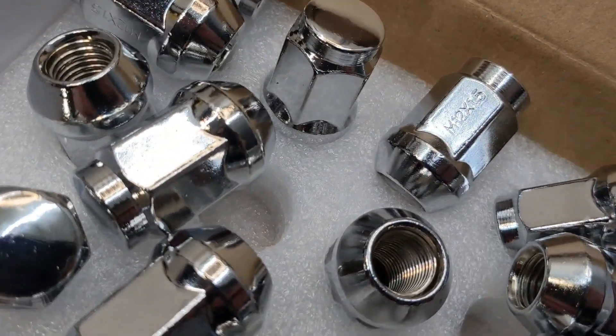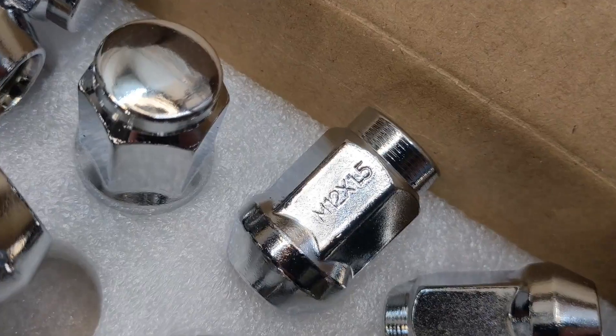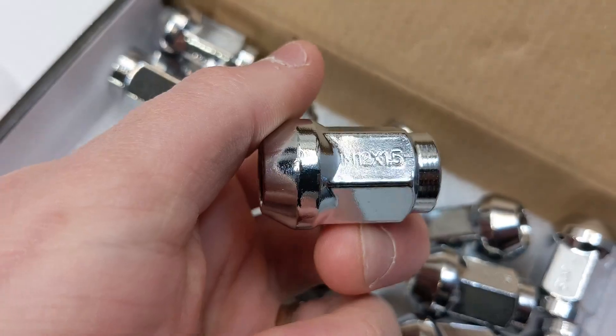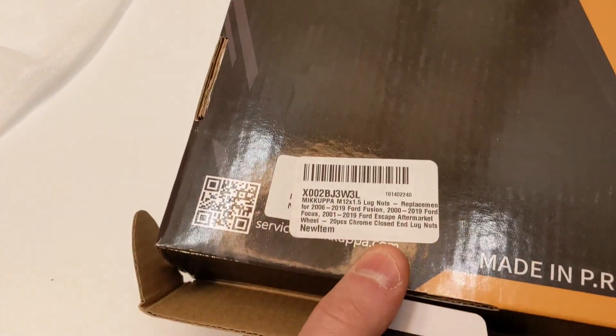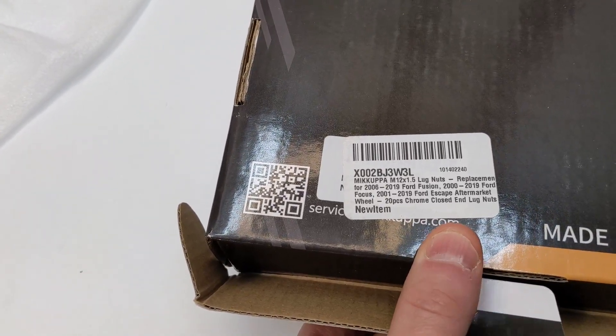The thread spec is M12 by 1.5 — a little hard to tell from the packaging, but the box does say M12 by 1.5.